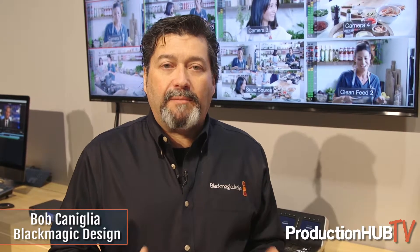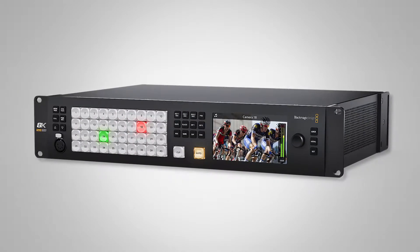Hi, Bob from Blackmagic here at NAB 2019. Today we're here to talk about our new 8K workflow. We've built great new 8K products that are Ultra HD and HD capable, as well as 8K. In 8K, we have a new ATEM Constellation 8K switcher.